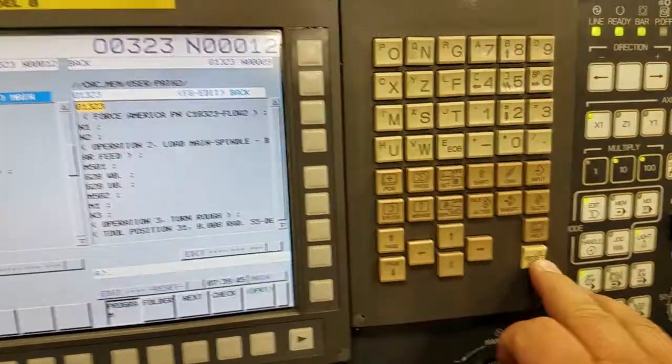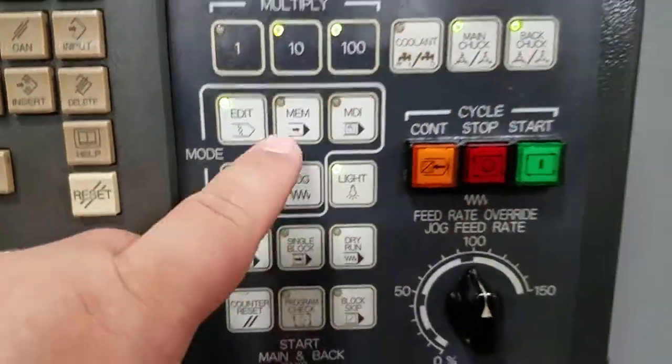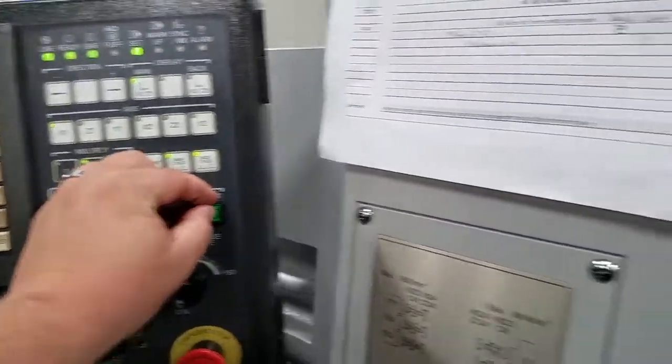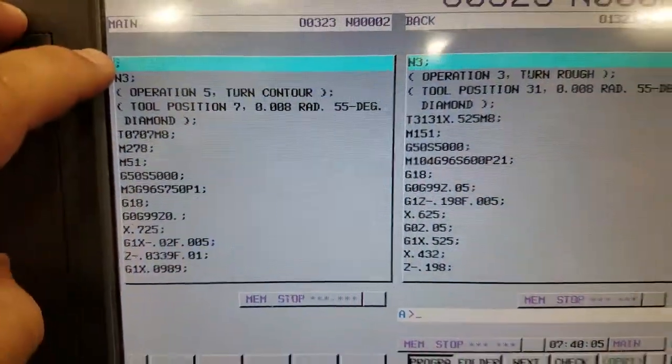We're going to reset our program. So up at the top, optional stop is on, switch to memory mode, and we'll hit cycle start. Okay, and there the machine — we can't see it — but it stopped at the M1.